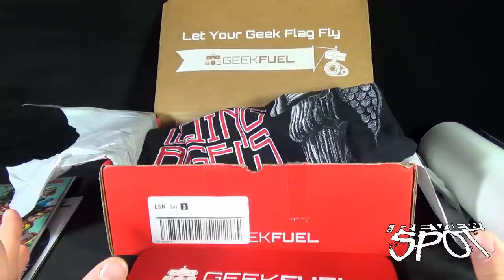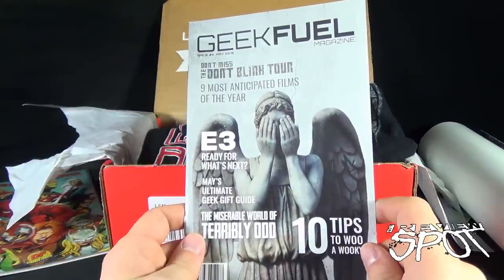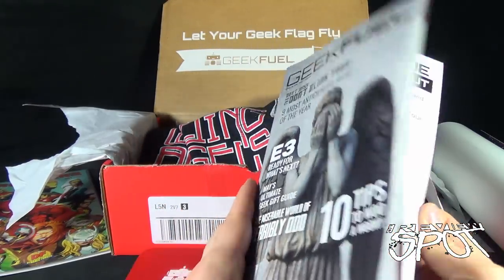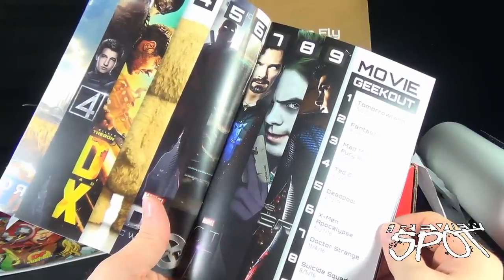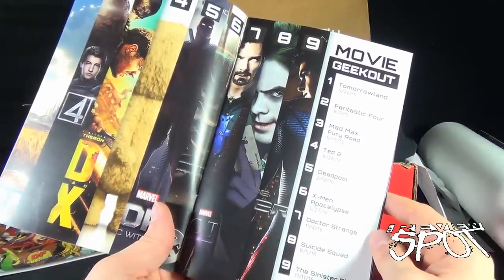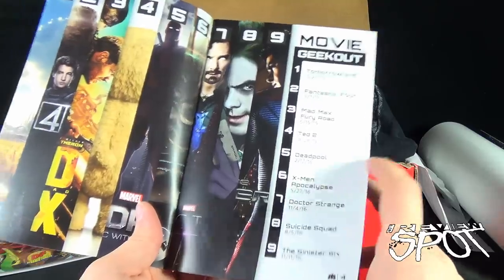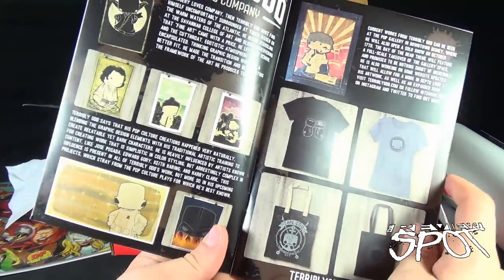We had a pretty good haul all around, and of course now let's have a look at our Geek Fuel magazine. 'The Miserable World of the Terrible Odd,' ten tips to woo a Wookie, don't blink tour, nine most anticipated films of the year. Movie geek out: Tomorrowland — which sadly bombed — Fantastic Four, Mad Max, Ted 2, Deadpool, X-Men Apocalypse, Doctor Strange, Suicide Squad, and The Sinister Six. I guess some of these probably were printed before because obviously Tomorrowland didn't do very well, and Sinister Six — I don't think that's even happening anymore.